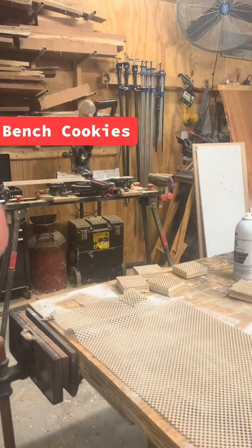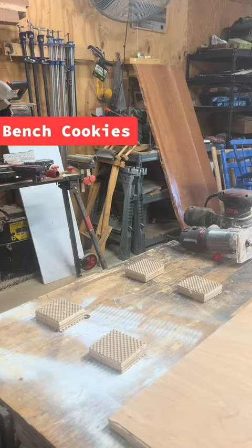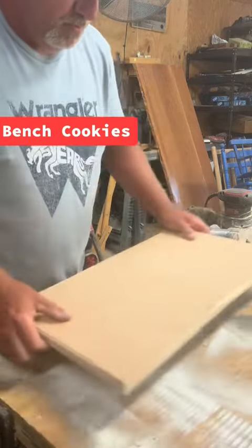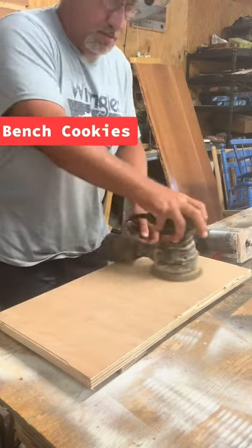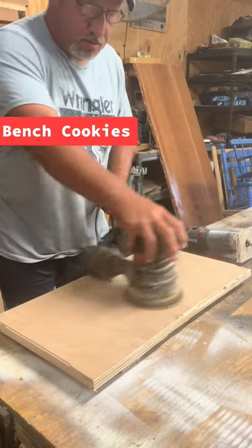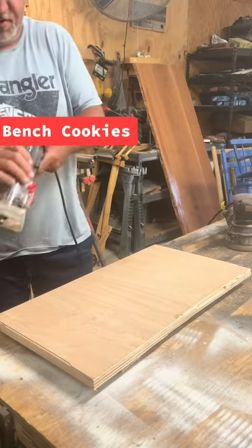We'll show you how you can use that in your wood shop. That's one of the bench cookies — good for putting your project on it. You can even take a router.